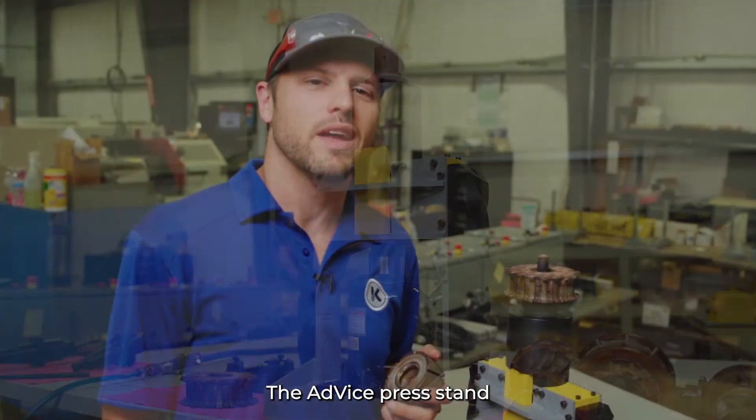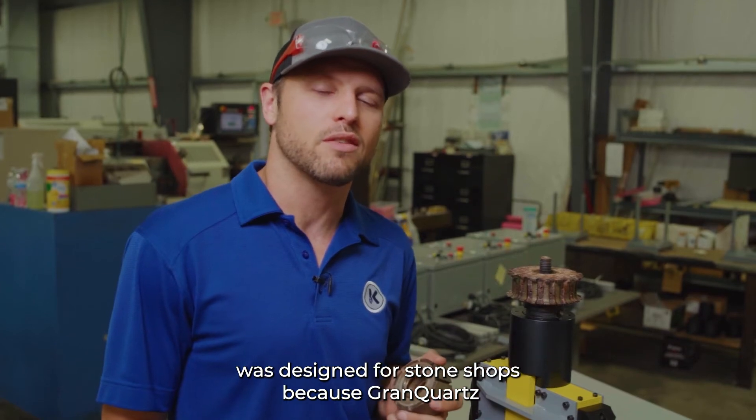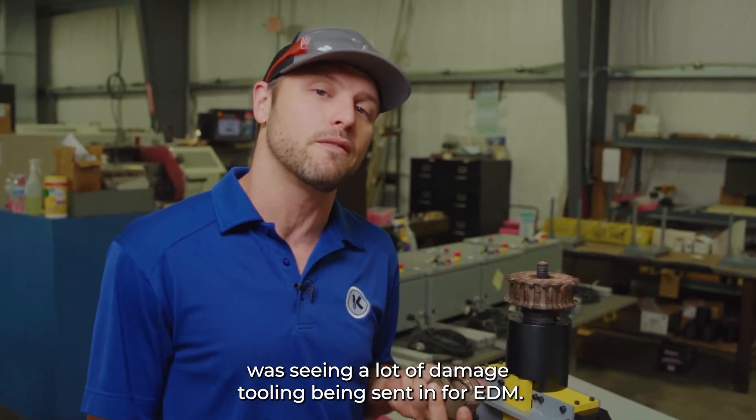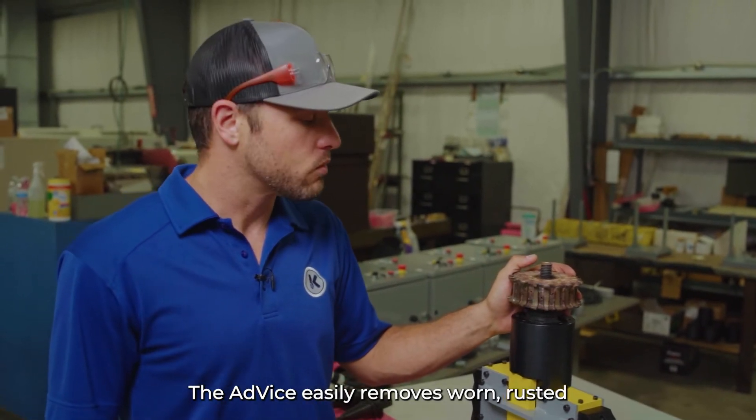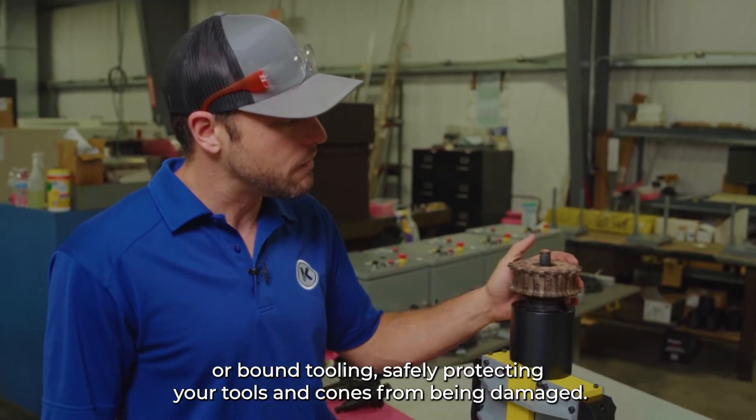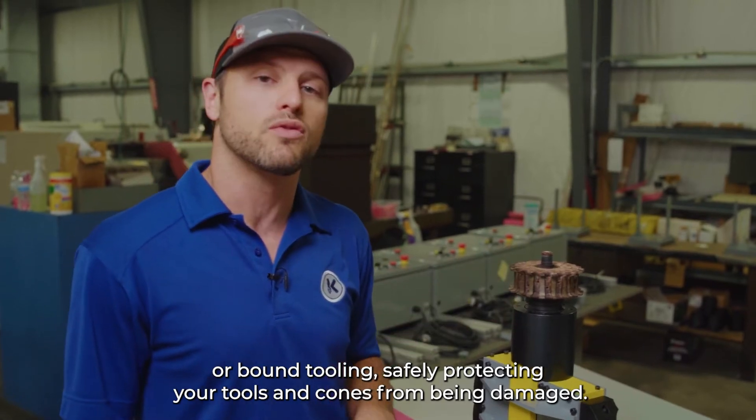The AdVice press stand was designed for stone shops because Grand Quartz was seeing a lot of damaged tooling being sent in for EDM. The AdVice easily removes worn, rusted, or bound tooling safely, protecting your tools and cones from being damaged.